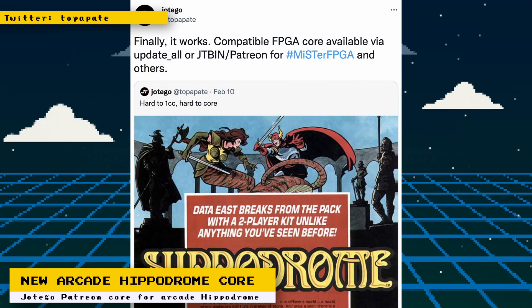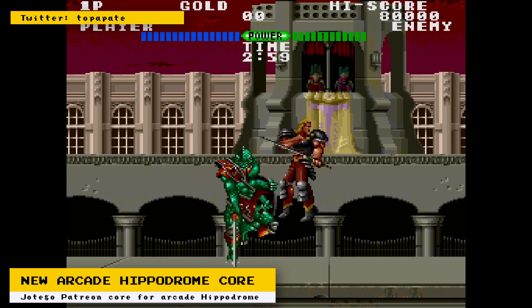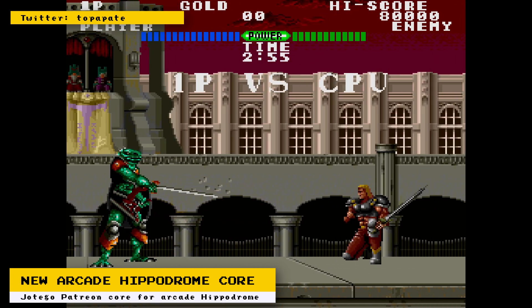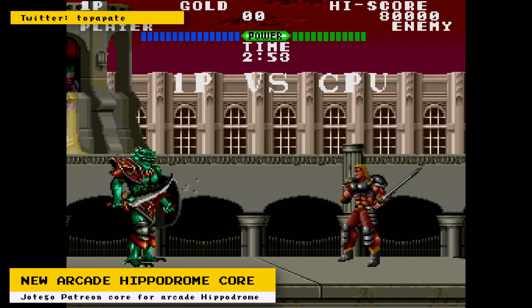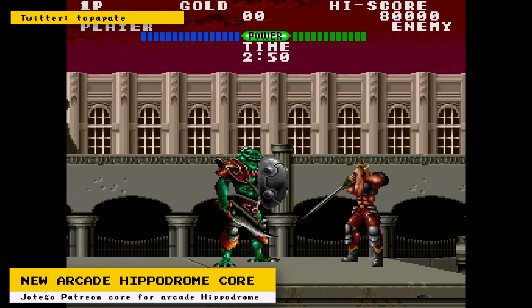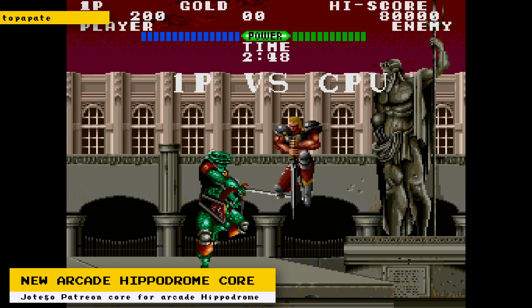Jotego has released a new arcade core for his Patreon subscribers. The game is Data East Hippodrome, a fighting game where you choose one of two human fighters to do one-on-one battles with monsters. If you're one of Jotego's subscribers, you can configure the Update All script to automatically download this core next time you run it.